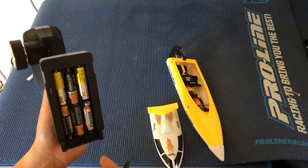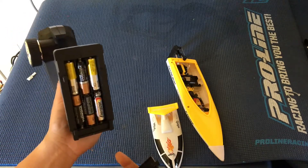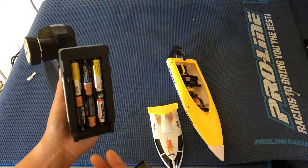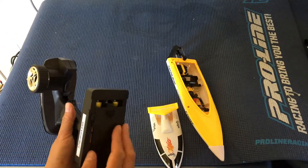Usually 2.4 GHz transmitters will only take four AAs and you can put rechargeables in there. This took six and we had to use non-rechargeable batteries, so not the biggest fan there.